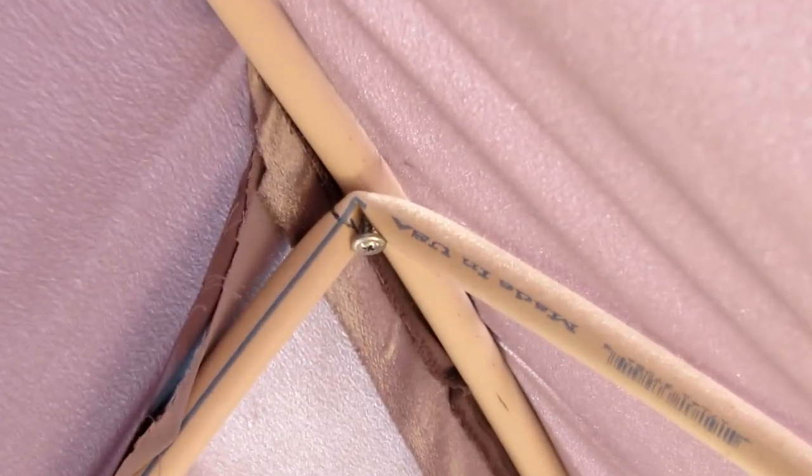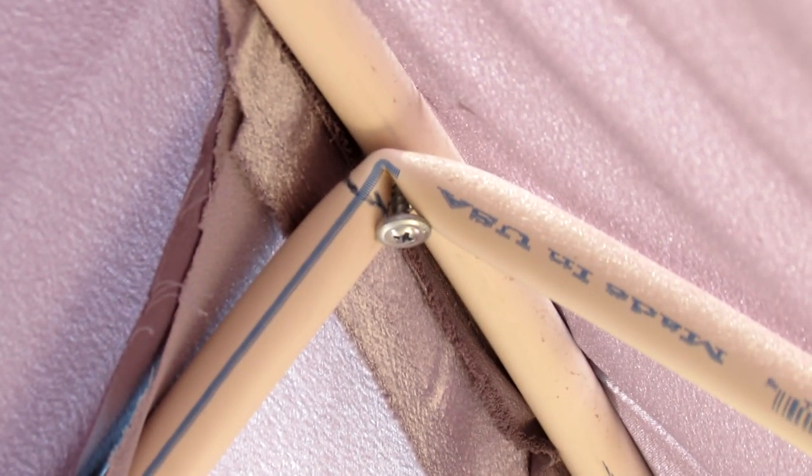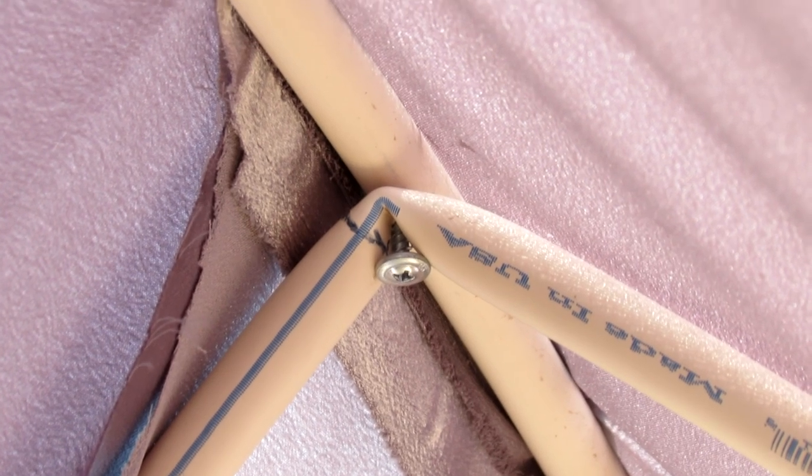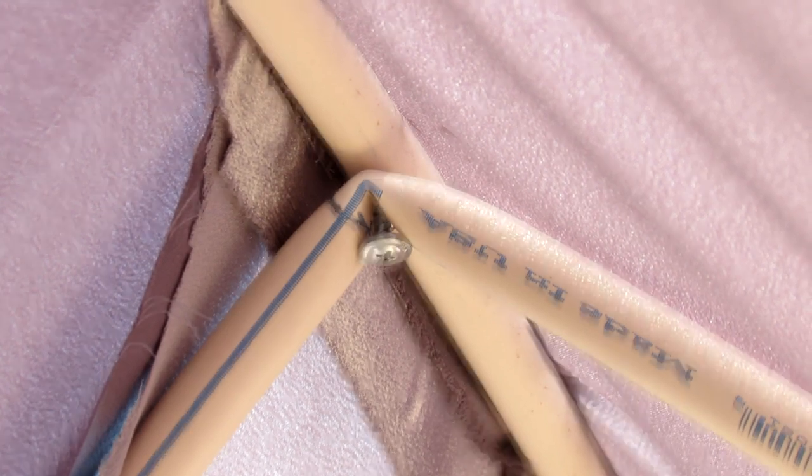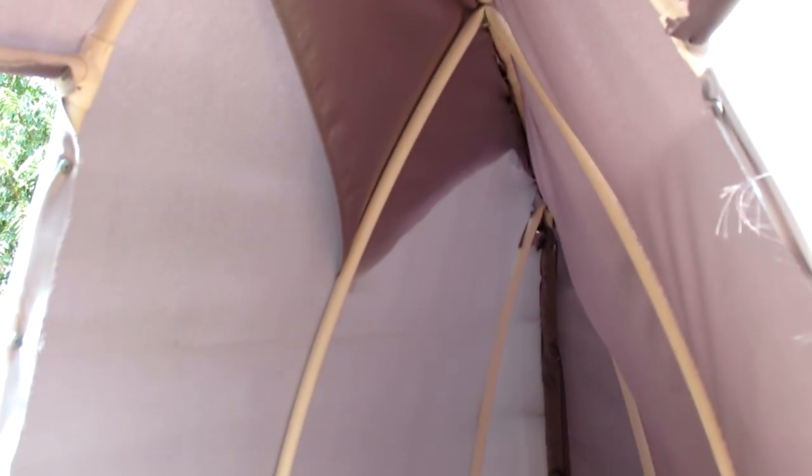To get the pointed back and the tail end, I just bent the pipe. I measured where the center would be, bent it, and screwed it together with an inch-and-a-quarter screw. Those pan-head screws are actually pretty neat because they push the pipe out a little bit as they go in, so it gives it a slight bow — instead of making it really flat. I just did that the rest of the way down.